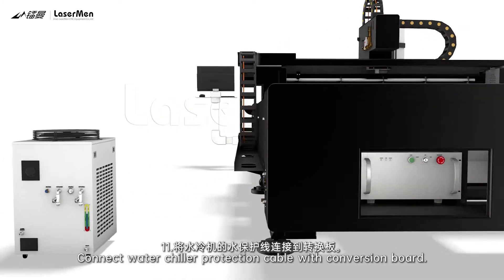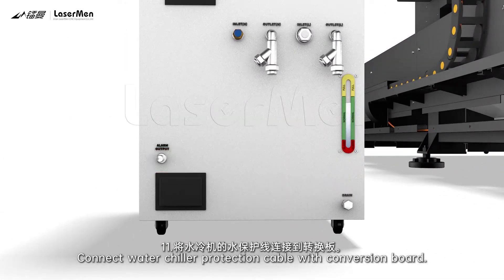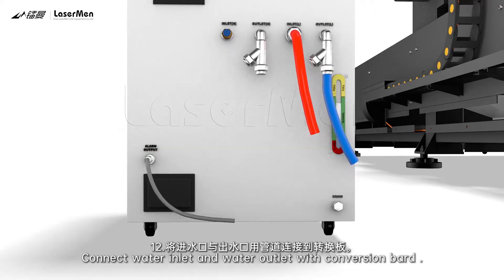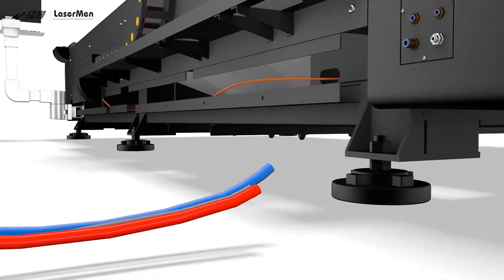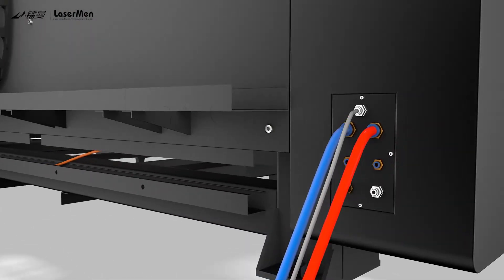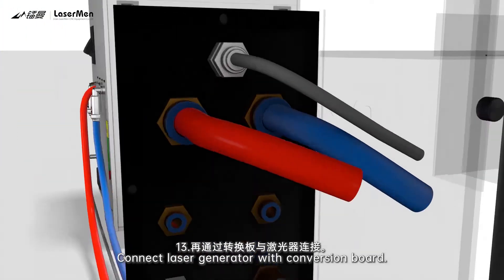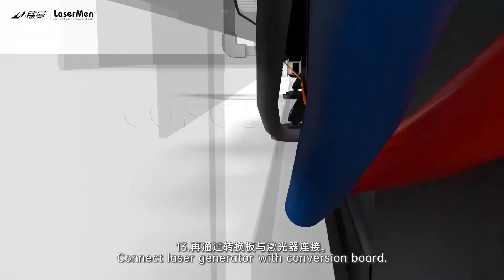11. Connect water-tiller protection cable with conversion board. 12. Connect water-inlet and water-outlet with conversion board. 13. Connect laser-generator with conversion board.